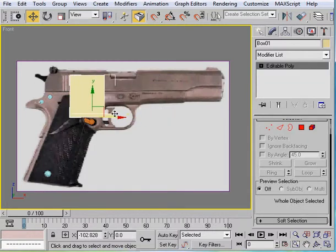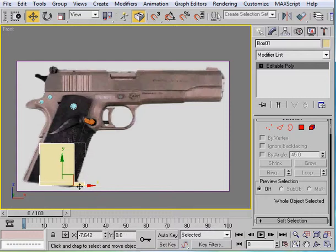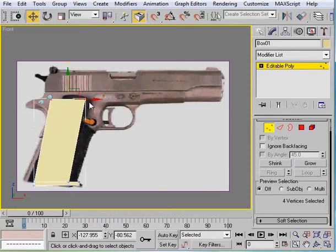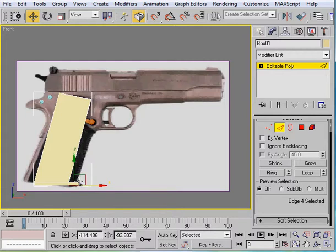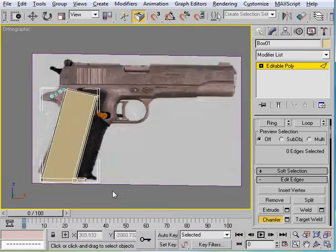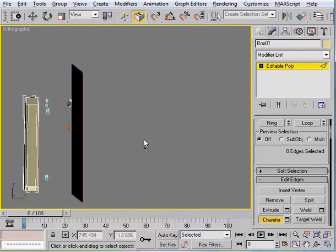So we'll just move it here. Now all I have to do is select this and just pull it up like that. Let's go ahead and select this right here - we're going to ring it around, just the bottom one. Ring it, go ahead and select chamfer for now. Then we can do the same thing here - ring, chamfer. That's basically all you have to do for the clip. There's a little thing on this side - alright, so we've got the clip finished.